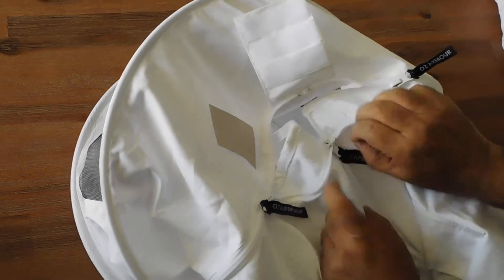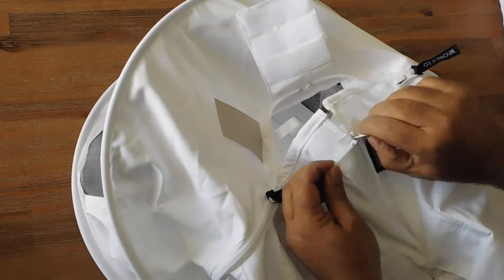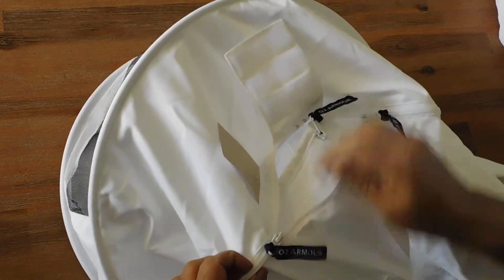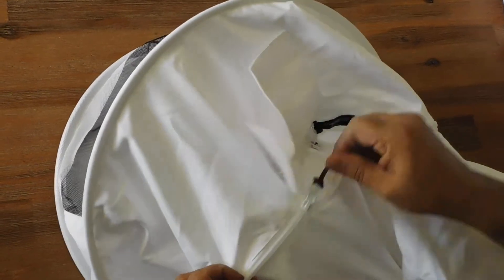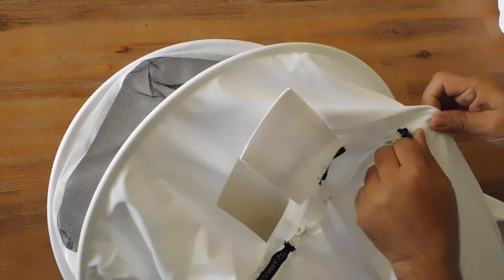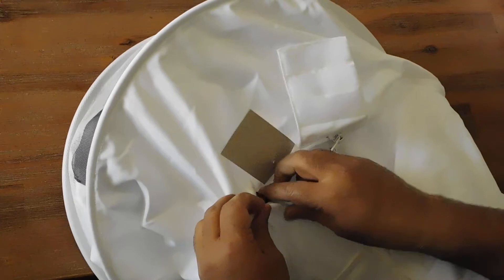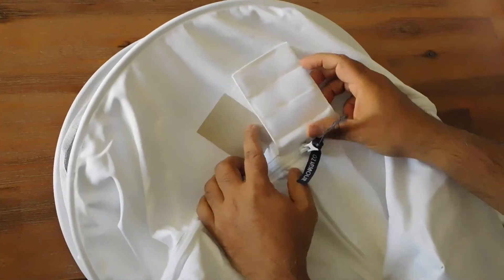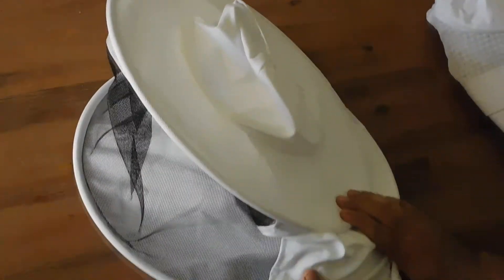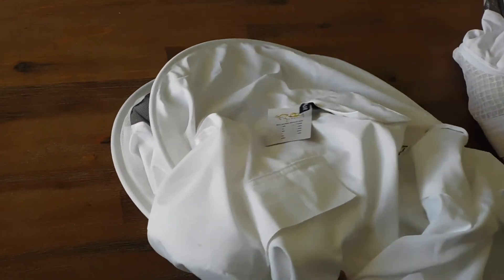So what you do when you are using this: take this up completely and keep it inside. This slider and this slider, and this slider, go inside. And now you lock this, so it is completely locked. So this is the procedure to attach the round hat style veil.